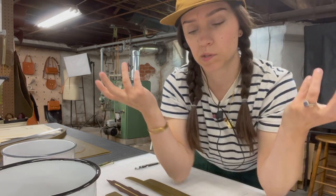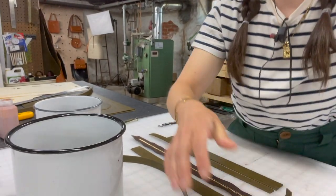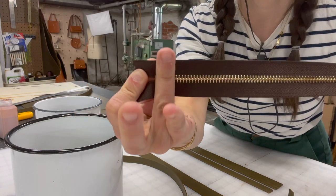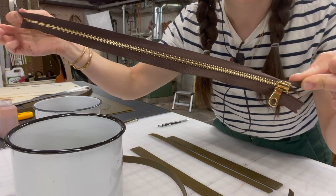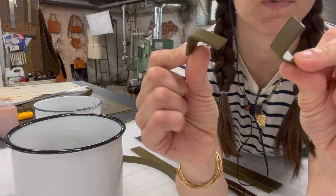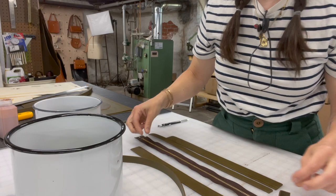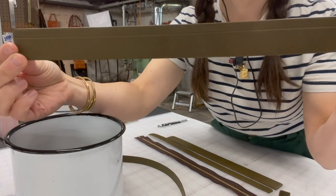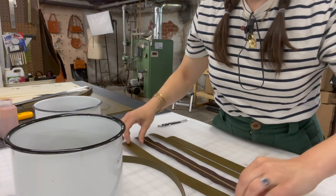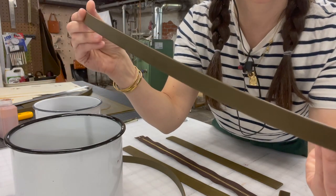I'm just going to quickly explain how I assemble a zipper — not everyone does it this way, but this is just what I do. So I essentially have these pieces here. I have my zipper — it actually does have an ending to it, but I'm eventually going to cut that off and put a leather end on there. I've got these two little pieces that are going to be the front stoppers, this longer piece where I've used my bone folder to mark off a line, and these longer thinner pieces.